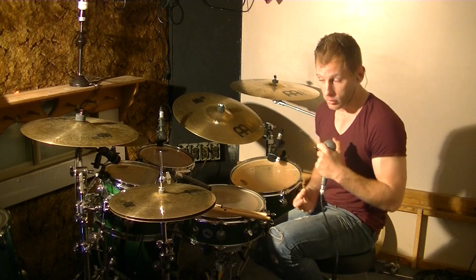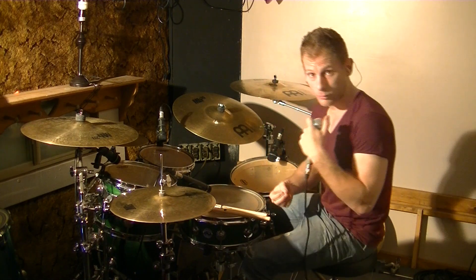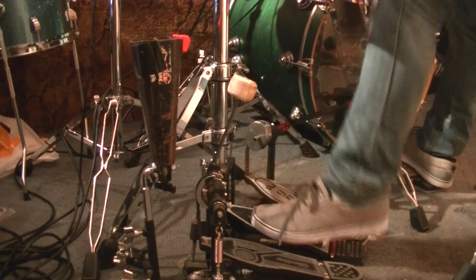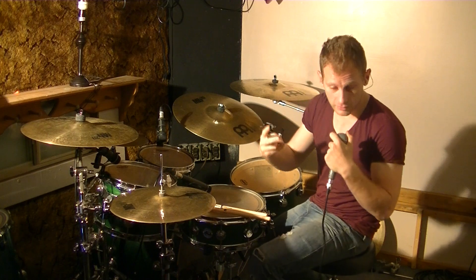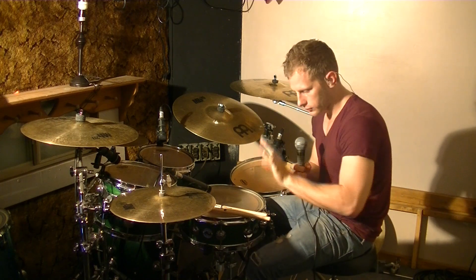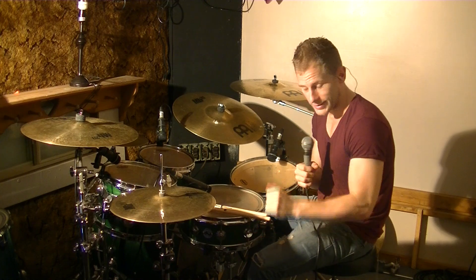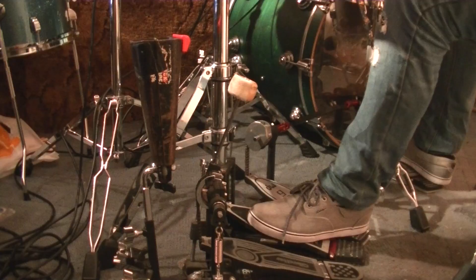What we're going to be looking at today for our ostinato is splashing the hi-hat with the foot. There are two different ways of doing this. As you can see on my foot cam, the original way a lot of guys use is they splash their foot to the left — hitting the pedal with the heel of the foot and closing with the toes.